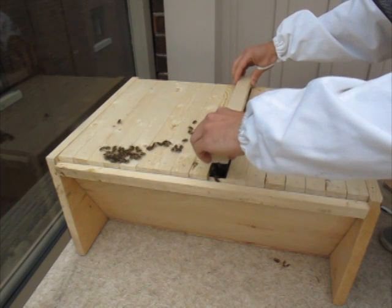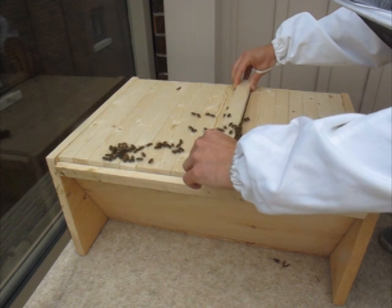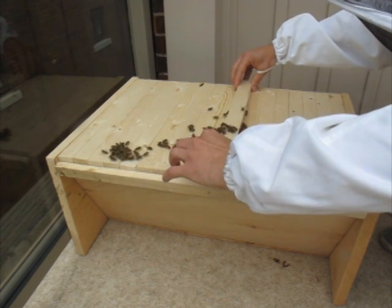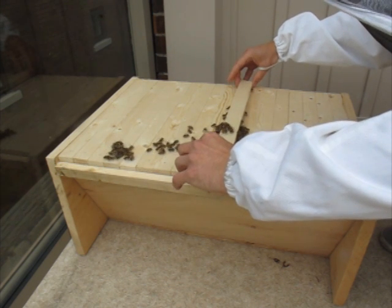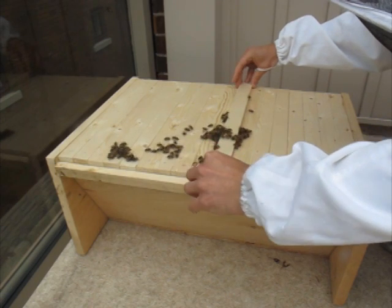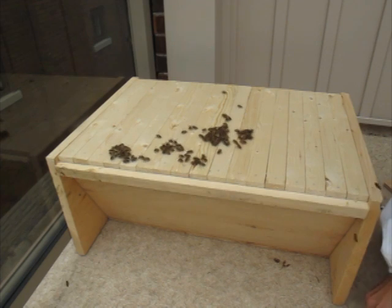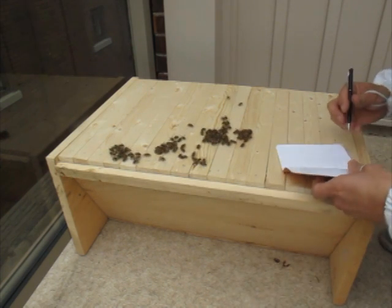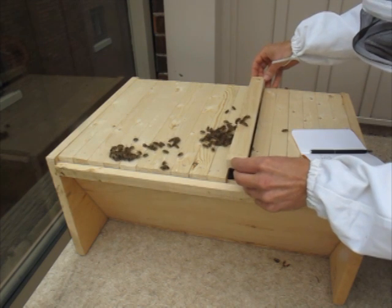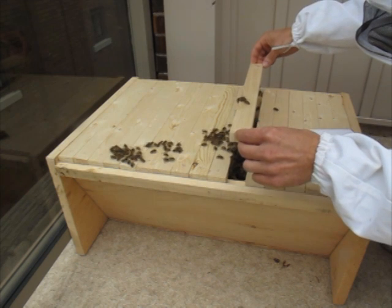So we did see the queen — frame 10. Excellent. I have to be very careful putting this back in. The last thing I want to do is destroy the queen. So the queen's on frame 10. Just take a peek — tiny bit of comb on here.